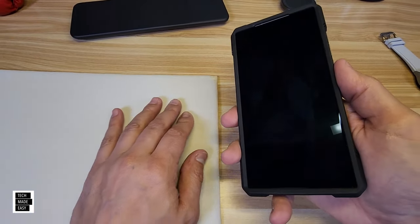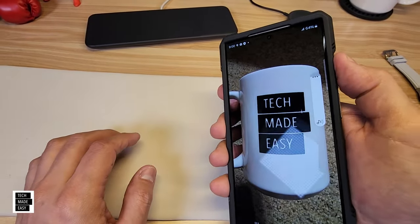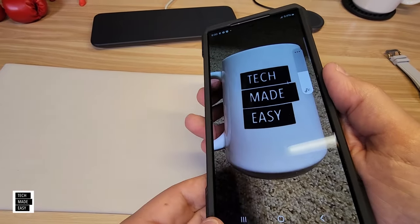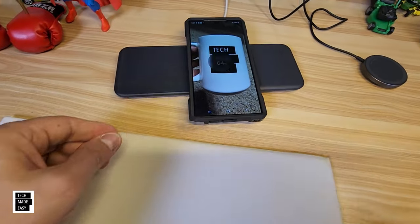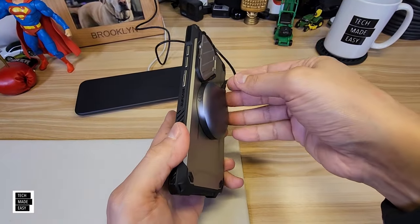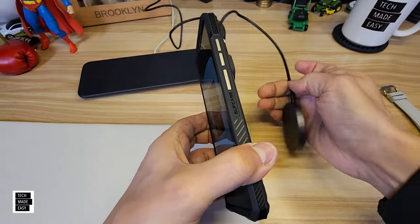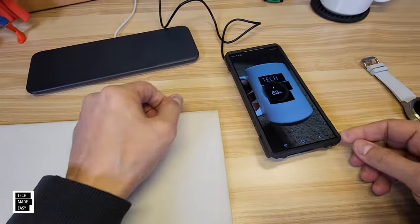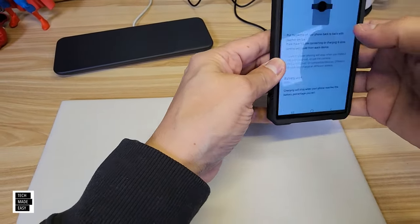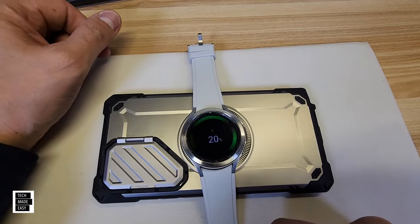Power button is very nice and smooth. Volume button works well — the metal buttons feel great. Wireless charging works with no issue. MagSafe: it holds on really well, no problem at all. Wireless PowerShare also works. This might be my favorite case.